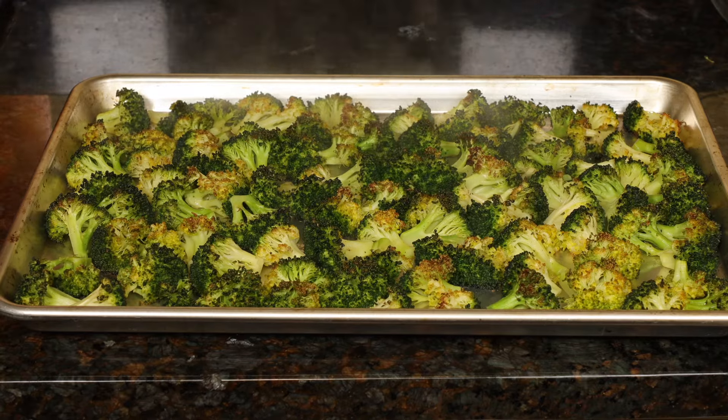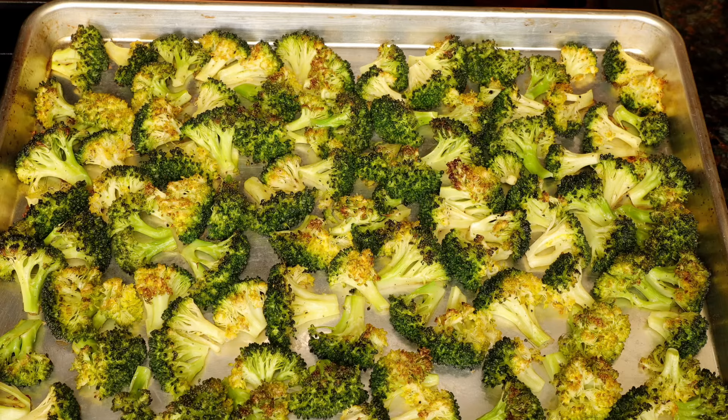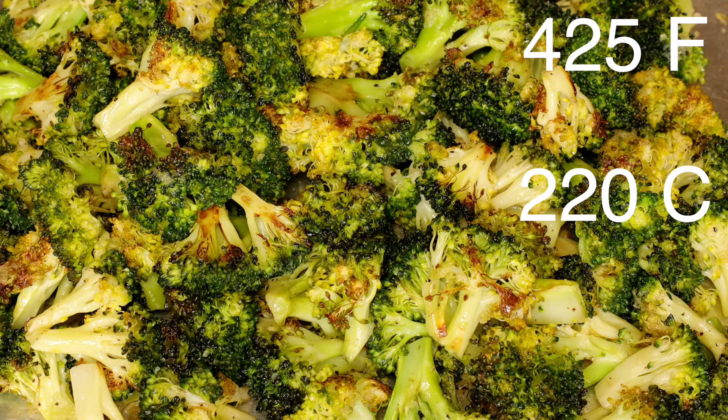Hi guys! Today I'll show you how to make roasted broccoli with garlic butter. Heat your oven to 425 degrees Fahrenheit or 220 degrees Celsius.